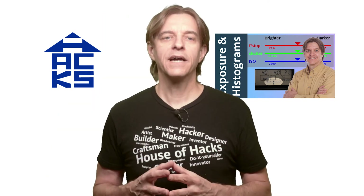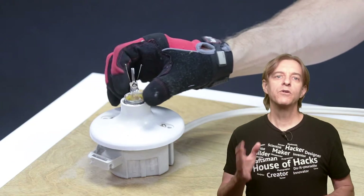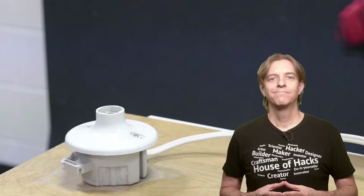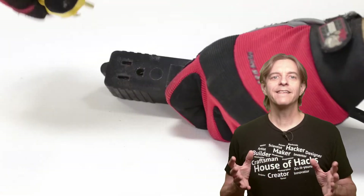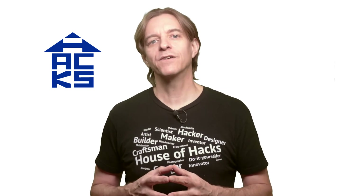To reset for the next shot, verify the power switch is turned off and the lamp is unplugged. Very carefully remove the burned out filament from the lamp and use one of the plastic bags for waste. Put in another prepared bulb, double check the power switch is off, plug in the lamp, and make another image. After you've done this to your heart's content, or you've run out of light bulbs, you're ready to process the photos.